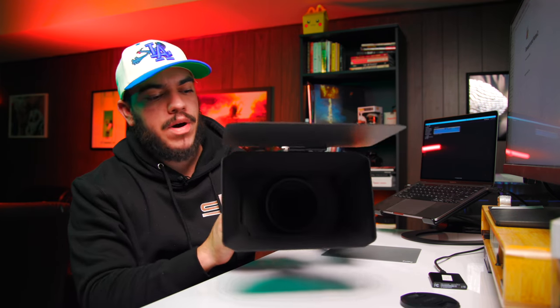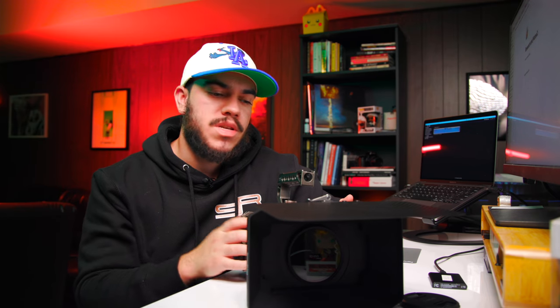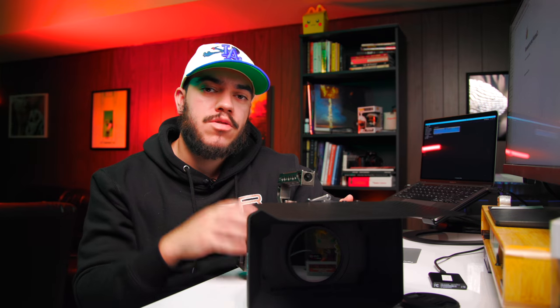So there you go — lightweight matte box, screw-on filters, it's now possible. Thank you all for watching. I hope this video was insightful. Leave any comments below in the comment section, and if you're new to the channel, please consider subscribing. Hit the thumbs up if you got some insight from this video. I appreciate everyone watching — I'll see everyone in the next one. Peace.